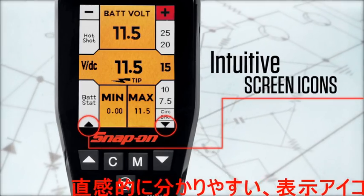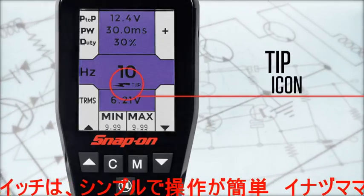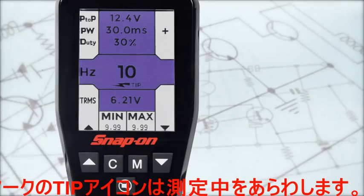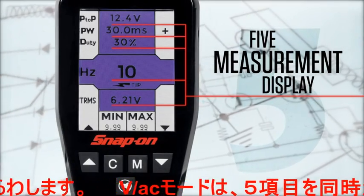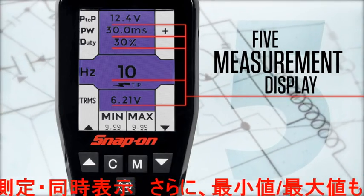Intuitive screen icons and single function buttons simplify navigation, and a tip icon appears when measuring through the tip. The AC voltmeter displays five measurements simultaneously on a single screen — an exclusive feature to this tool.